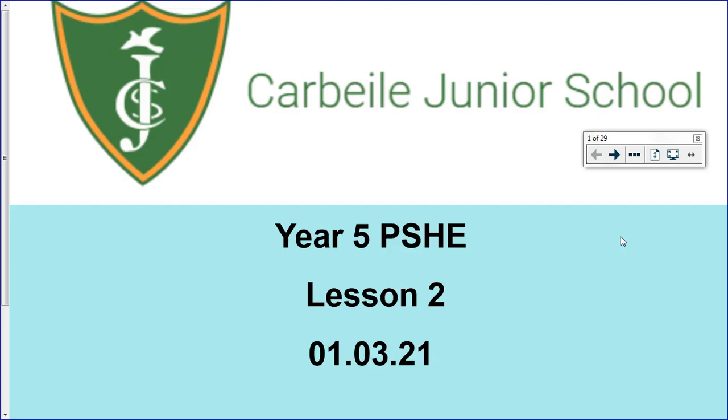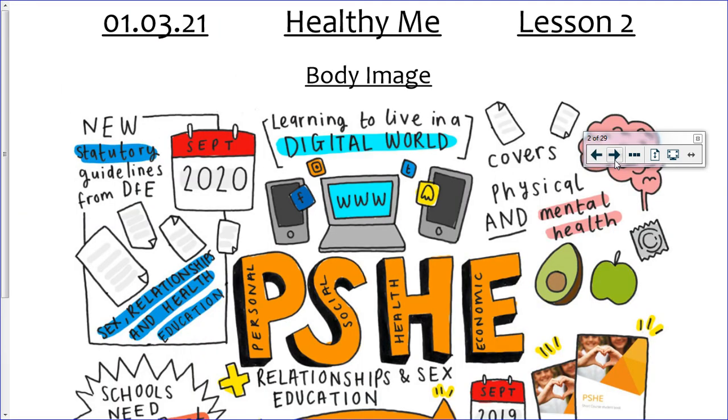Hi Year Five, welcome to your jigsaw lesson today. I hope you've had a lovely weekend. So we are continuing with our healthy me topic. Last week you looked at emergency aid and the recovery position, and today we're going to think about body image.